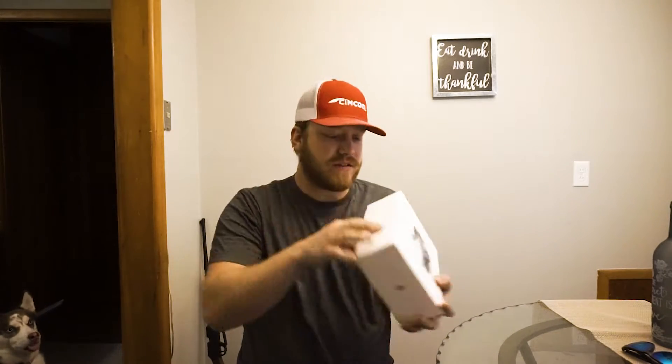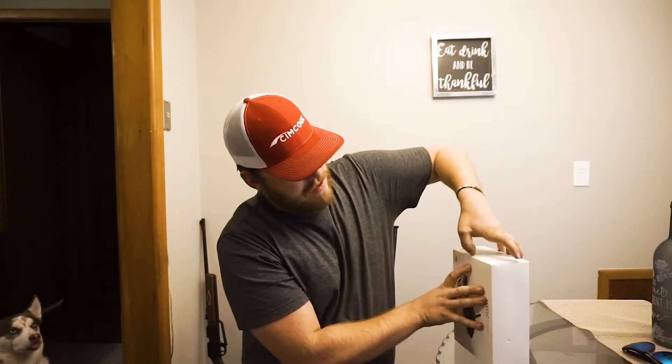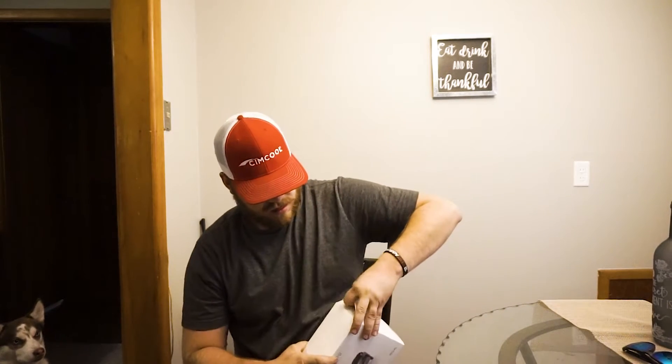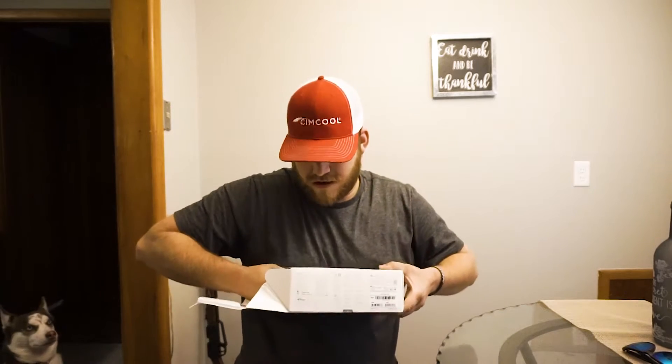First off, the box looks really nice. Let's go ahead and unbox this. This one does not come with the hard case, which I might get a third-party one later — I'm not too worried about it. Alright, here we go. I haven't seen this yet, so you guys are about to see it for the first time too. Let's see if this thing will come out — jeez Louise.